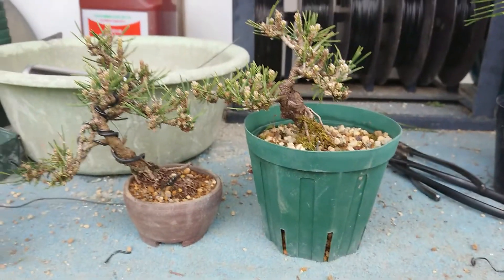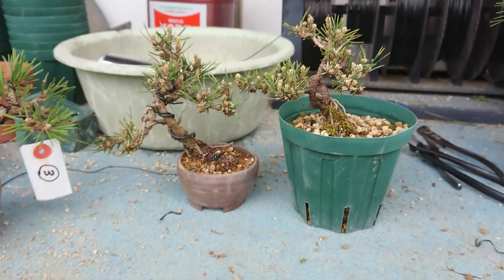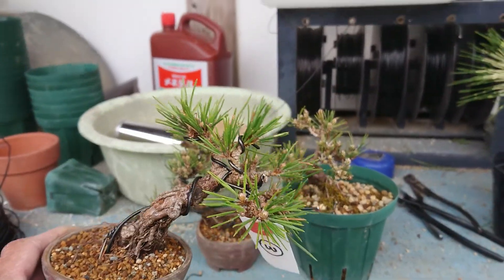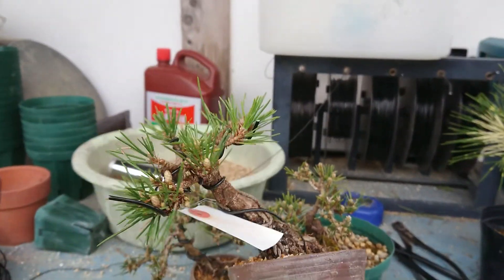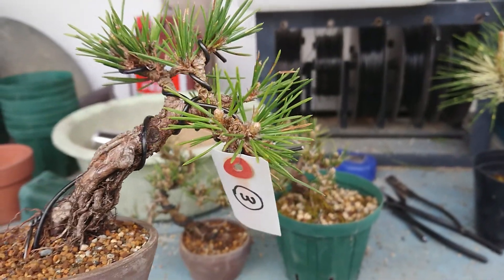Hello everyone, I am Matsuyoshi. Thank you for watching. Today I am introducing some pine tree species. The first one is Senjumaru, which I really like. This one will have very small buds.